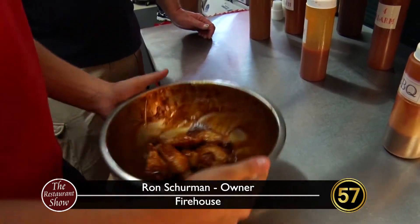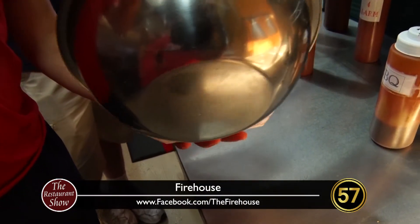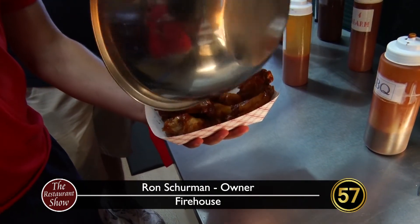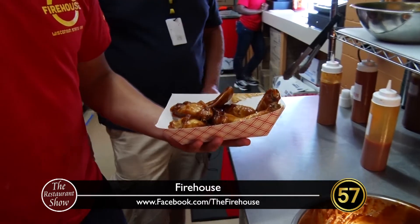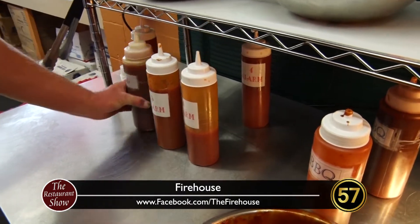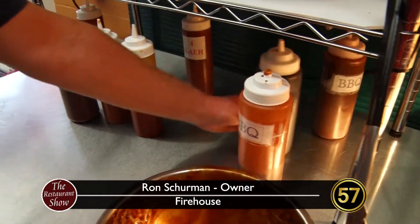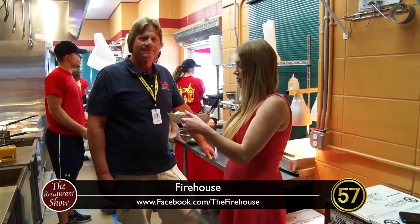They shake them up a little bit, grab a boat, and they're ready to serve. We have five alarm hot sauce, four alarm right here, chili sauce — that's my wife's favorite to make — and we also have a teriyaki right here, and the famous barbecue. And that's the famous wings.